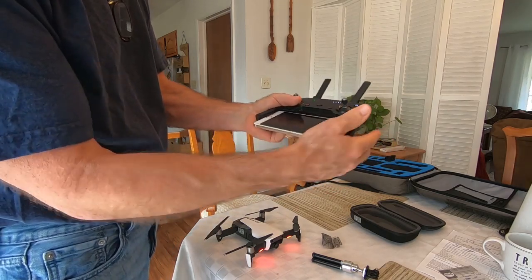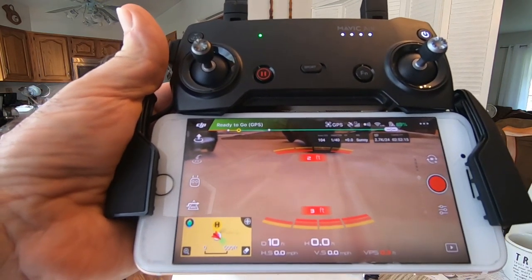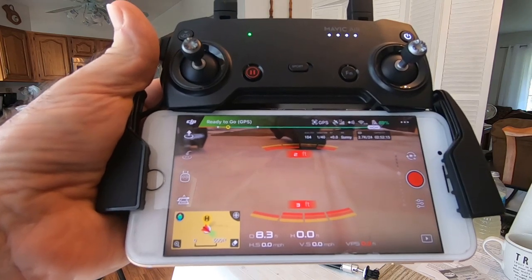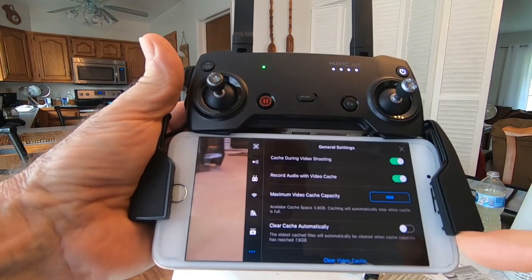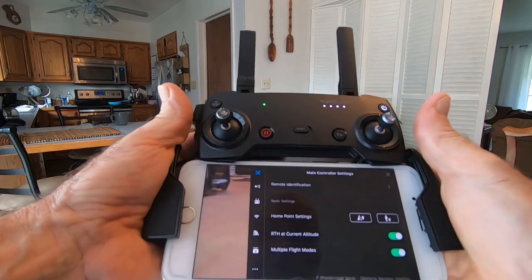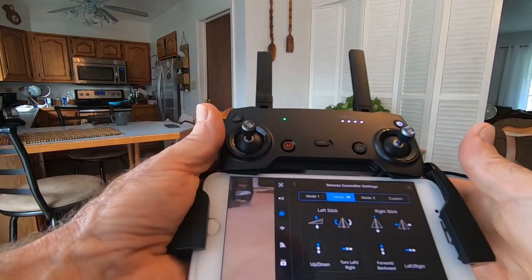This drone is much more complicated than the JJRC X9 Heron. The Heron you can pretty much open up and get going pretty quickly, but this one takes a little more time. This Mavic Air has an 8-gigabyte built-in memory cache, which is helpful. There's also a home point feature — you can pick your home point or it'll set it automatically when you launch.